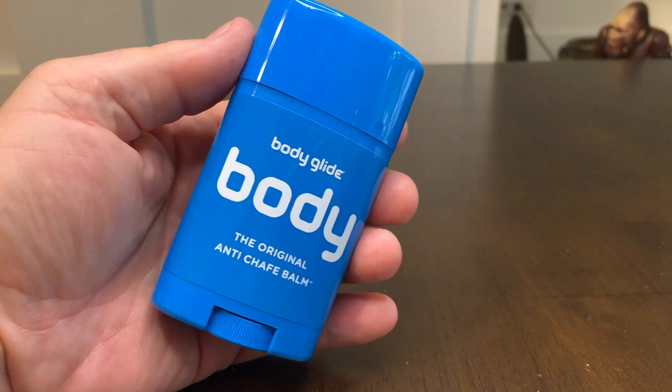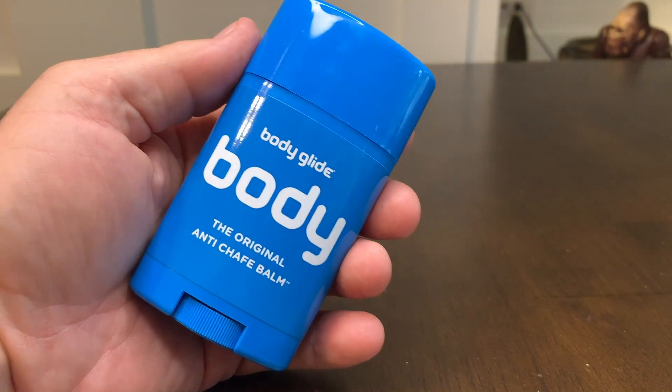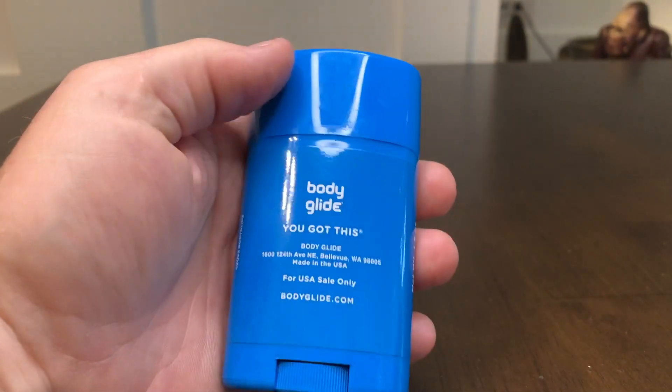What we're going to do today is open it up and take a look at it. Here's the container — it's kind of like a deodorant container. You can see how large it is in relation to my hand.